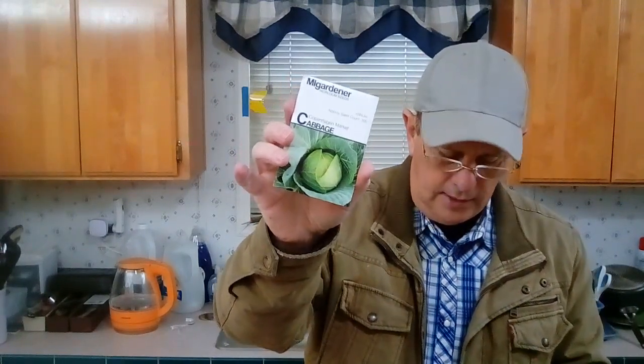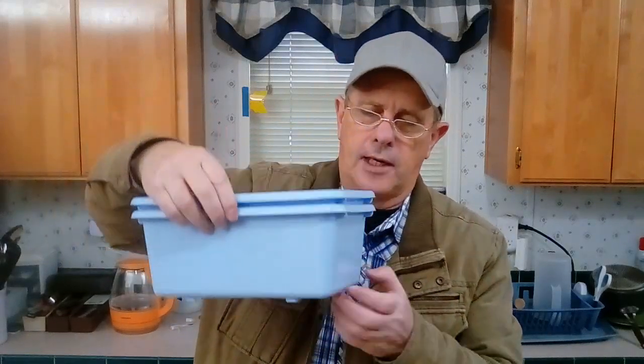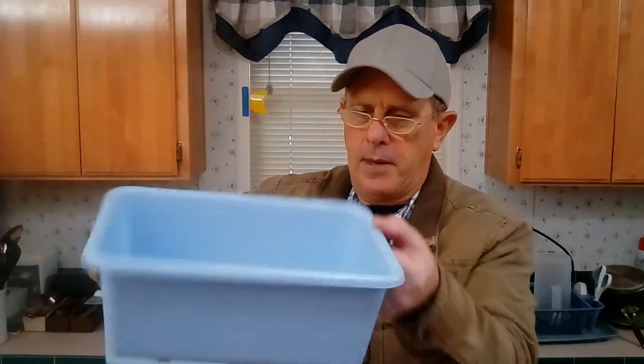So I'm going to be trying to start a couple of the Copenhagen cabbages and the white cherry tomatoes — those are the two I'm going to try to start to grow so I can see if I can grow them in the house here. I've got the paper towel in there, ready to put the seeds on it, and I'll go put this on the seedling heat pad and grow them. So I'm going to be doing these two here.